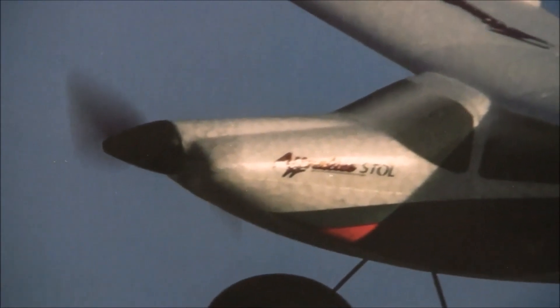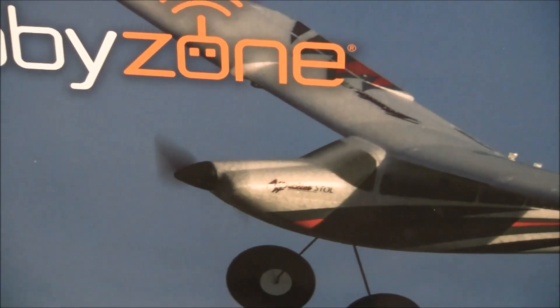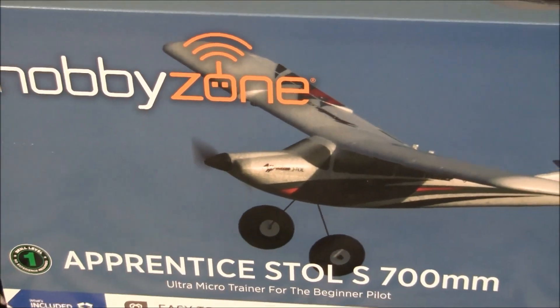Welcome back to Just Wing It, ladies and gentlemen, boys and girls, and RC model aviation enthusiasts all across the globe. What do we have today?